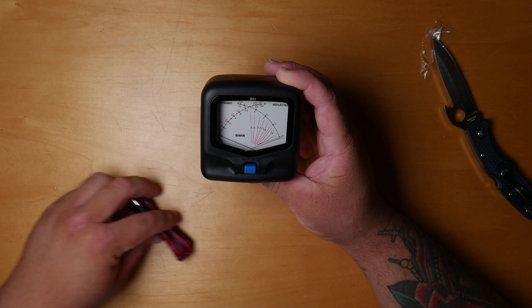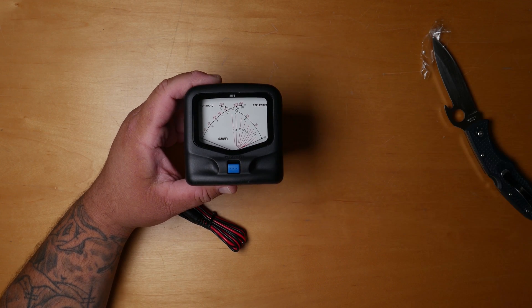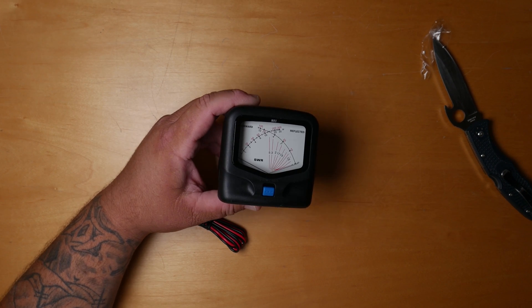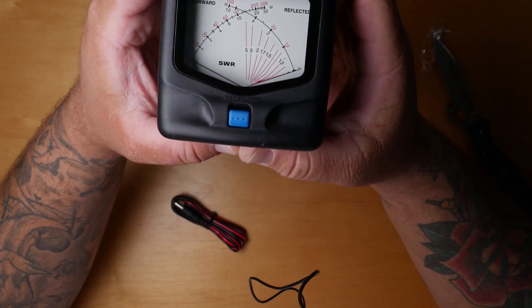There are a bunch of different SWR meters out there and a lot of them are cheap. I decided to go with the MFJ since it's basically a more reputable company.